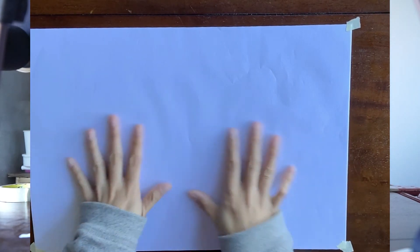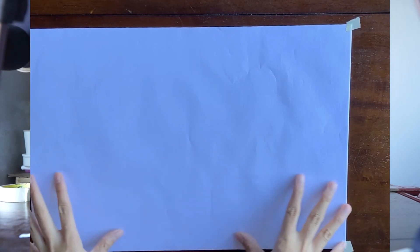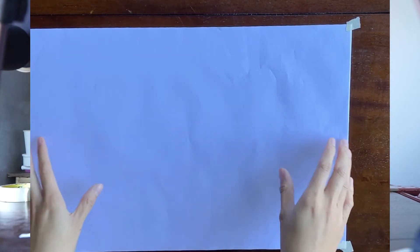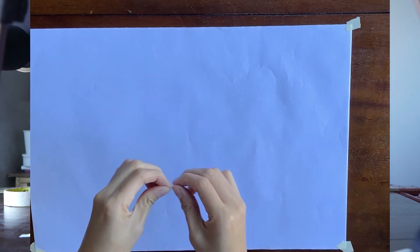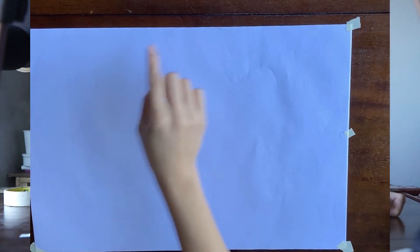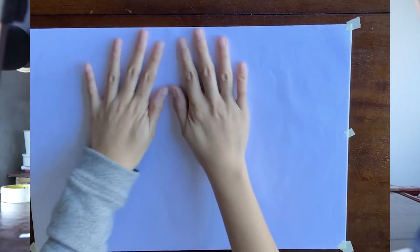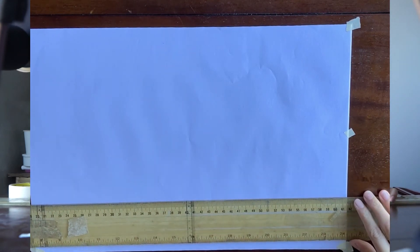Now you have mounted your paper on your table. Make sure it's not moving. If you think the corner tapes are not enough to safely fix your paper, you're free to use more tape — on the sides, on top, and at the bottom of your paper. Now you have a mounted paper that is already leveled with your T-square.